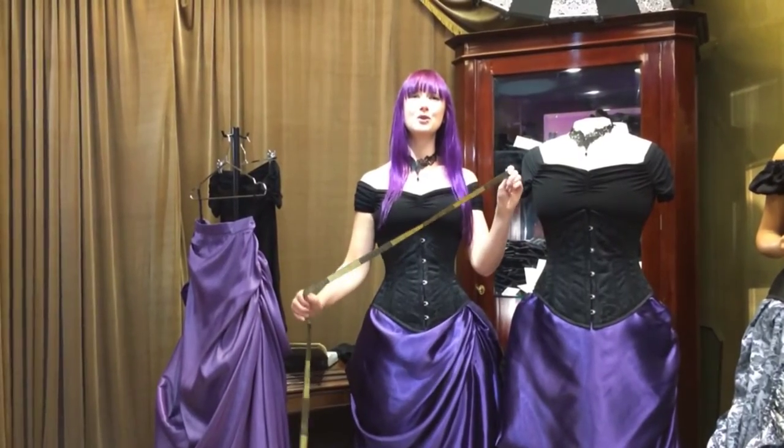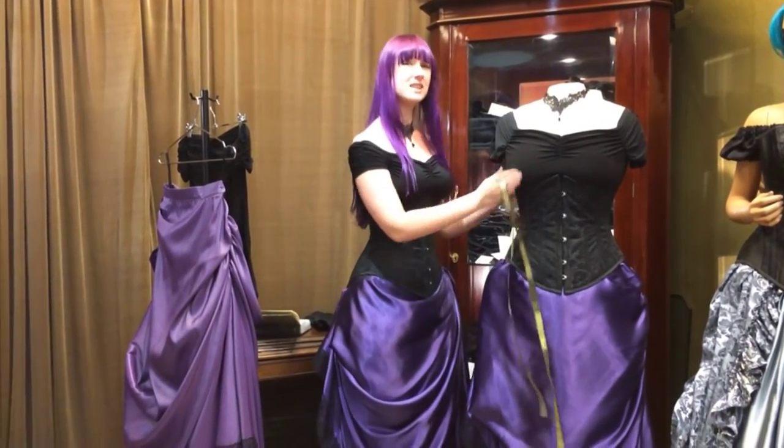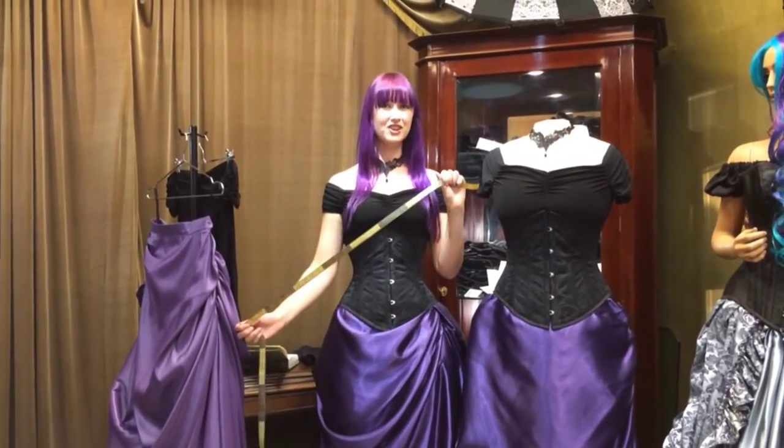Hey everyone! We're going to go through how to measure yourself, whether you win this beautiful ensemble or if you ever want to order any of these pieces online with confidence. So grab a tape measure, let's have a look.